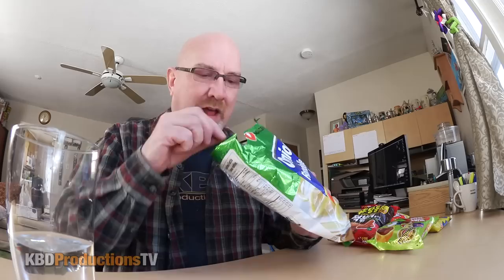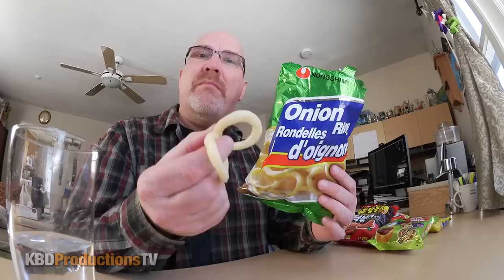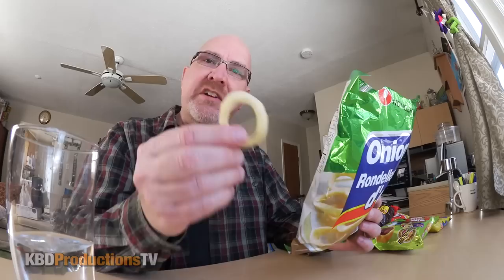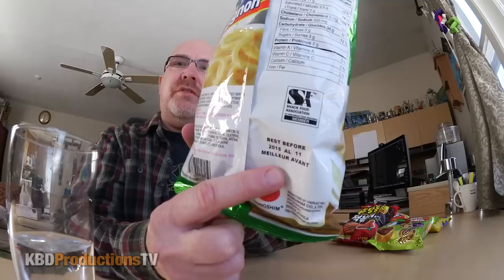Very crunchy. Product of Korea. It's wheat flour and rice bran oil and other things — enriched wheat flour. They taste pretty good. It's not overpowering with the kind of sour cream and onion you'd expect — it's just onion. So when they say onion rings, it's just onion. I'd probably describe it as an onion chip.